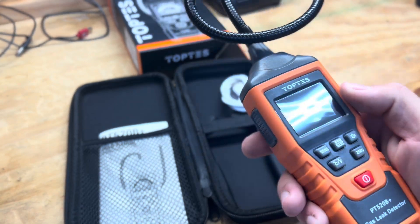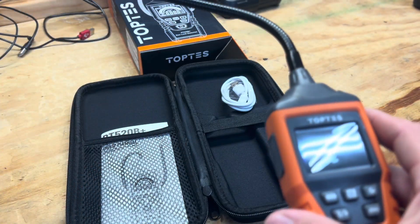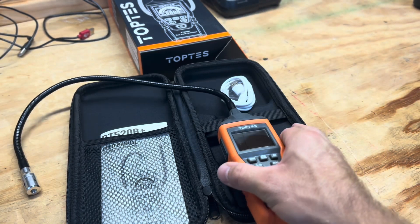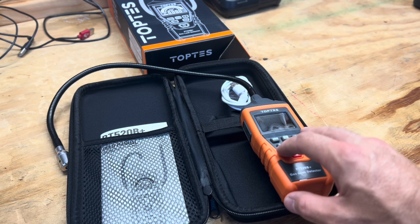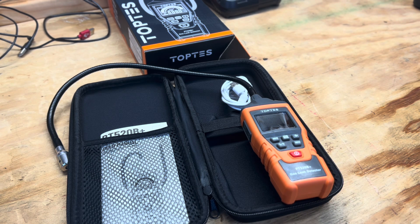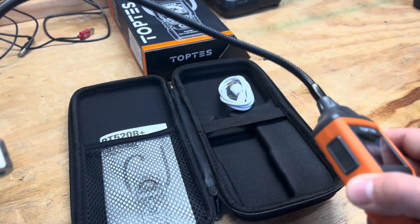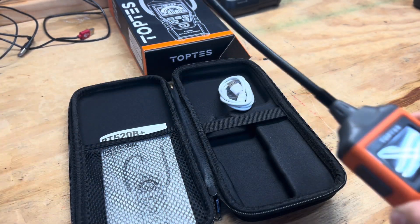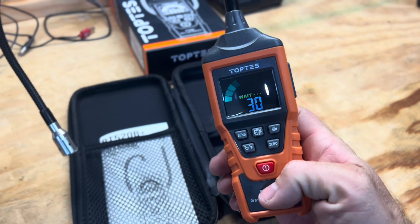The cool thing about this one is the sniffer. If it's anything like the PT 210 in terms of its ability to detect gas quickly and calibrate quickly, it's definitely going to put the General Tools gas leak detector out of business. This is TopTest's top-tier detector — top of the line — and it's $79.99 on Amazon. I'll leave a link in the description. The downfall of the last one was reachability, and now this one has the extendable arm.